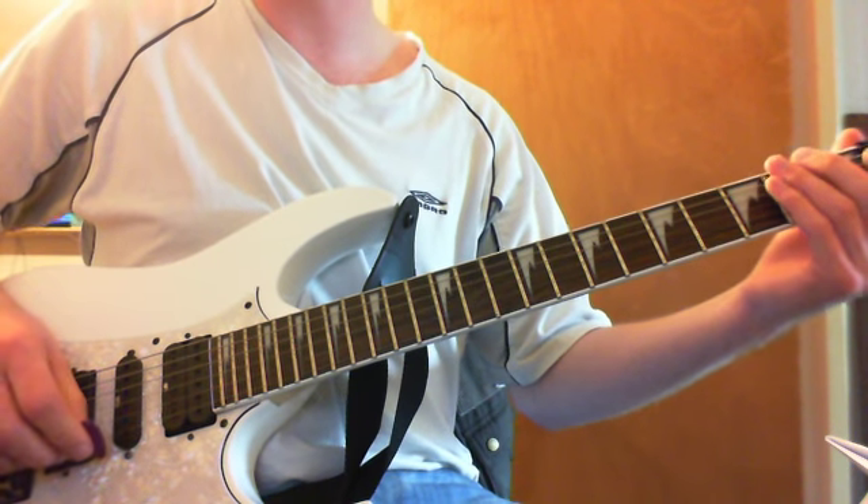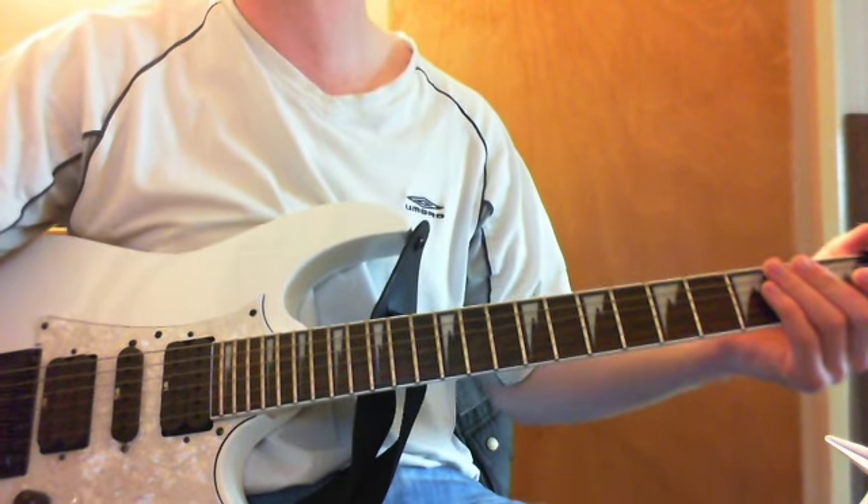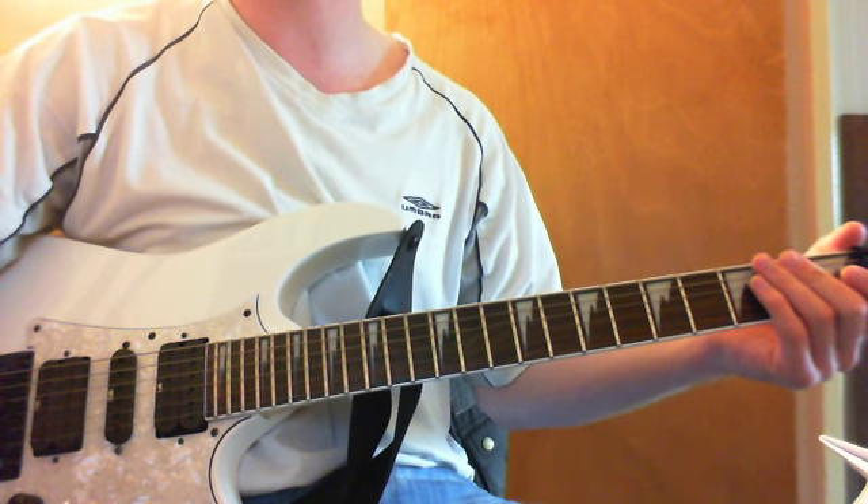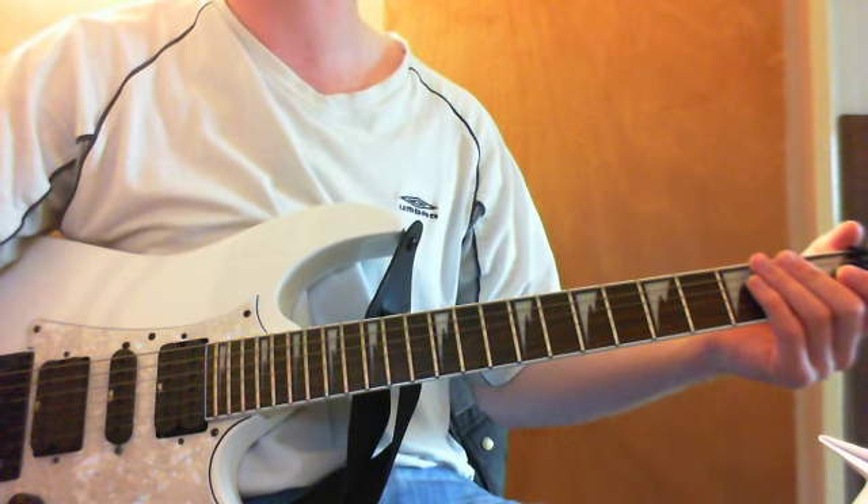I believe that then continues again as the distorted guitar comes in. That is the end of the clean intro for the song.